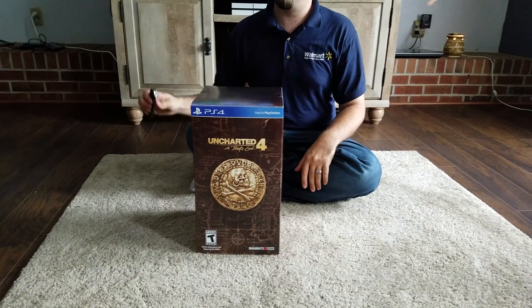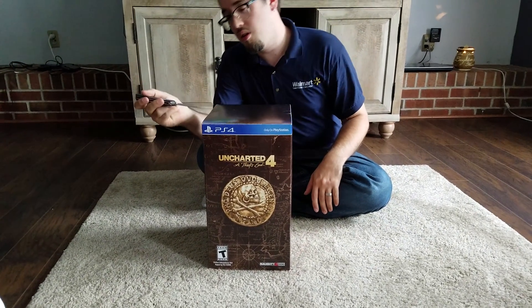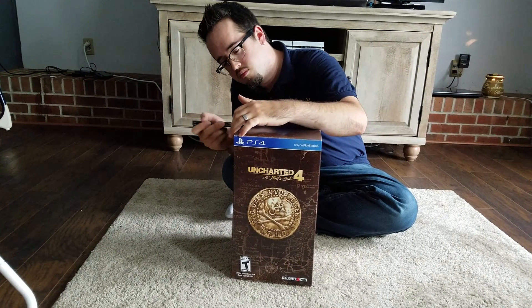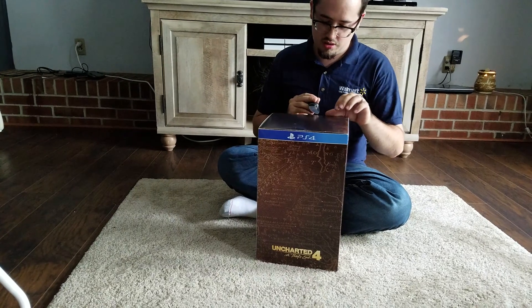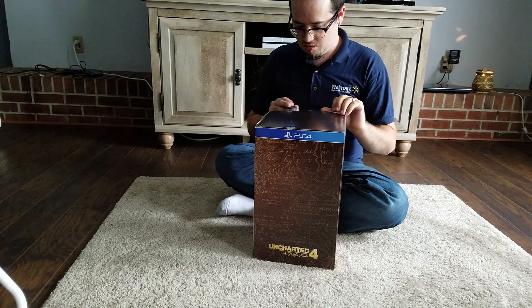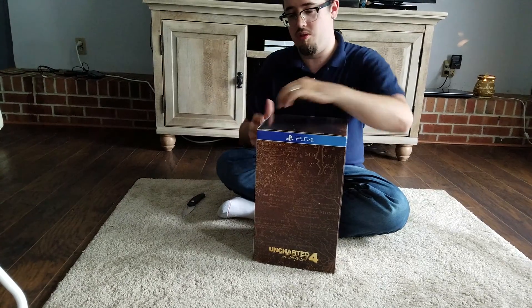So we're gonna crack this open. Try not to mess it up. There are little stickers on the sides, and we'll see what it looks like on the inside.